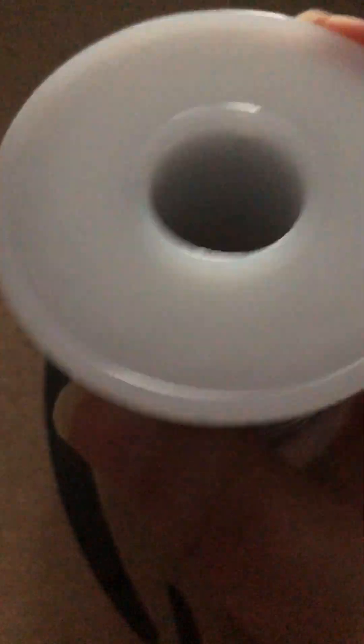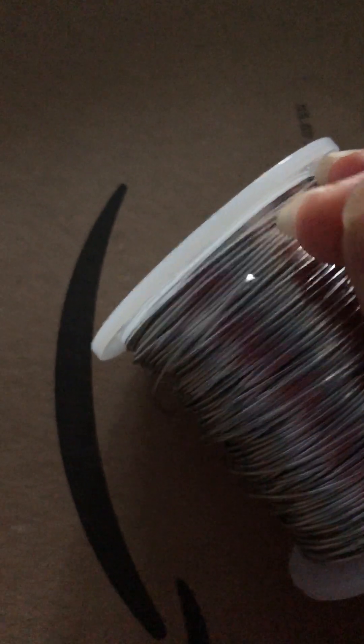I was going to use this one — this is a turning resistant wire. This is supposed to be 20 gauge as well. These are just both from Amazon.